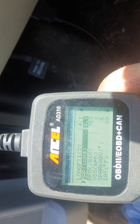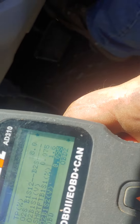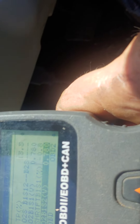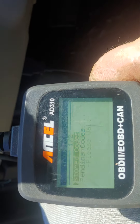Let's see — O2 bank one sensor two. To me it looks like it's within threshold. You got sensor one: 6.65, all the way up to 7.05, and then 7.60. So if that's off and it's still showing here, it's because it's in the stored data.